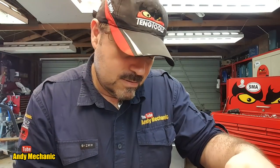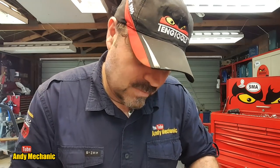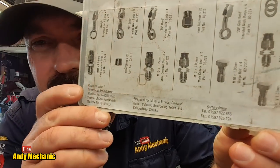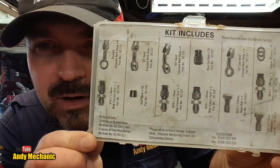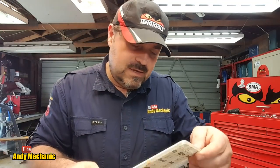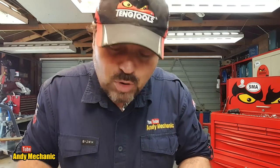There's some contact information on the lid — an English phone number, reorder numbers, part numbers. You might be able to find them online and order top-ups or a whole kit. In all honesty though, this kit is probably about 20 years old, so they may not be in business anymore, but I could be wrong.